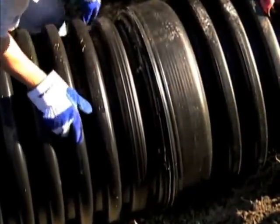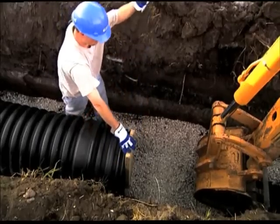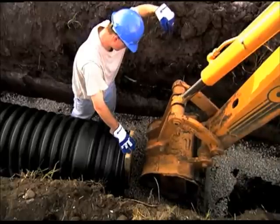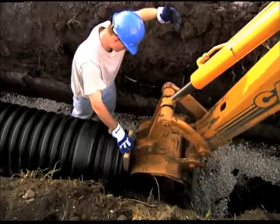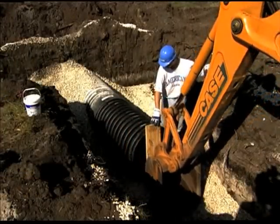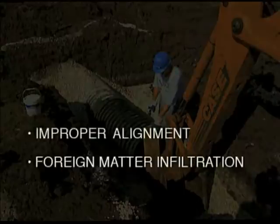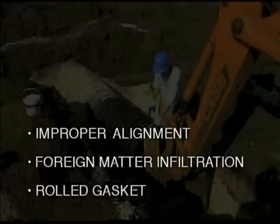Align the pipe with the coupler or fitting. Place an installation stub in the other end of the coupler or fitting and position a board across the protruding stub. Use a pry bar or carefully use the backhoe bucket to push the coupler or fitting onto the pipe. Always inspect the joint during and following assembly for possible improper alignment, foreign matter infiltration, or a rolled gasket. Failure to correct any of these conditions will compromise joint integrity.